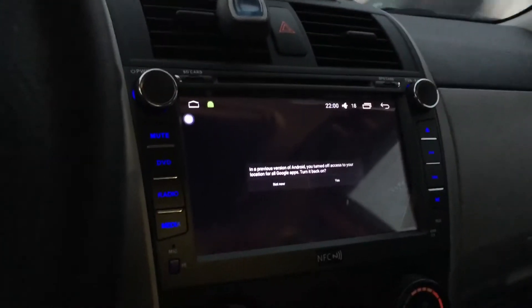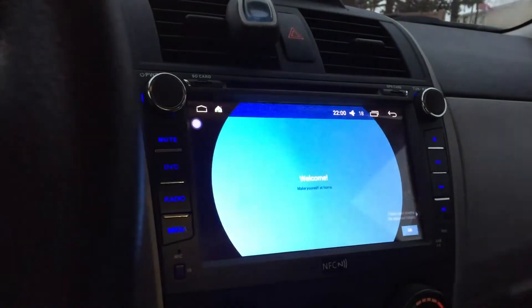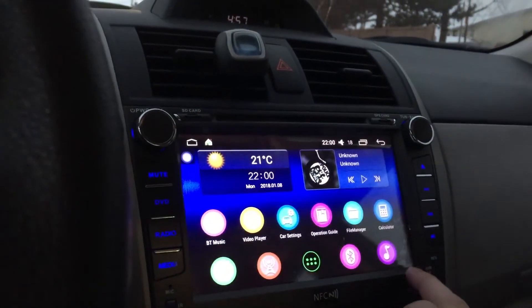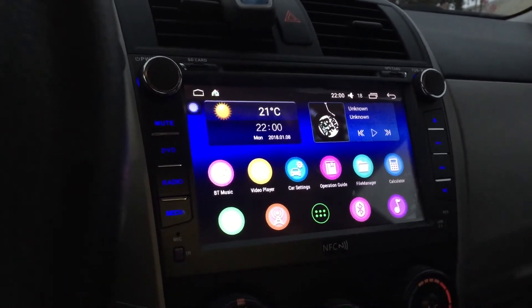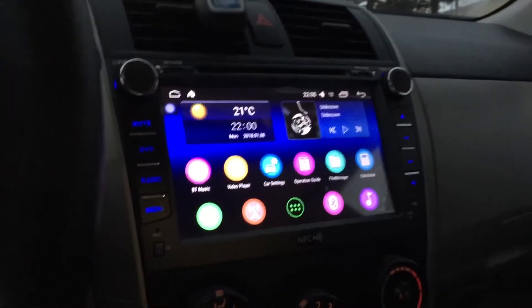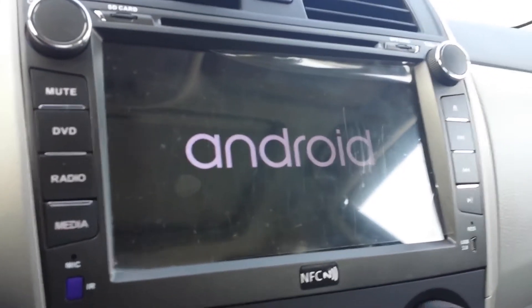It looks like they have a new UI — it's different than the previous one I had. What I'm gonna do is use it for a couple of days and then report back on how it does.